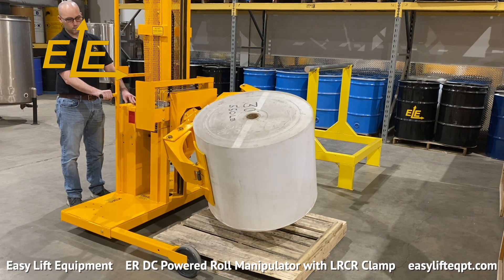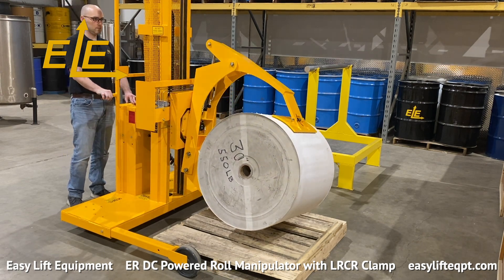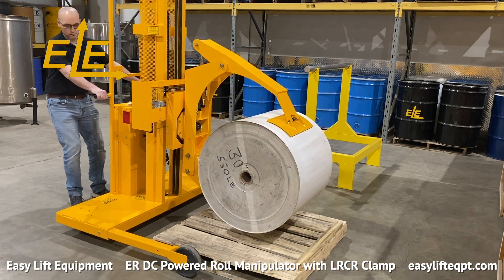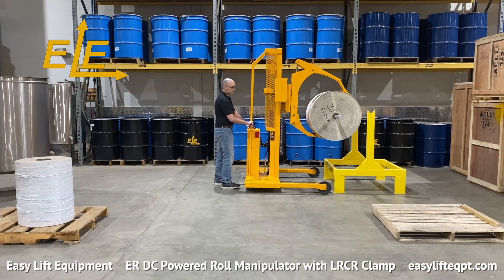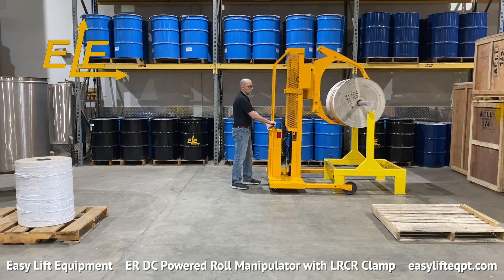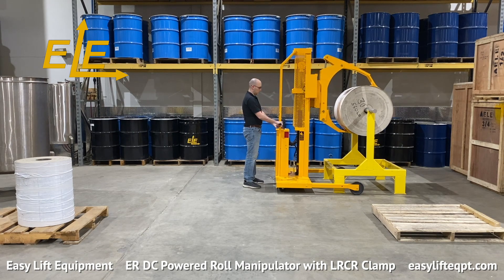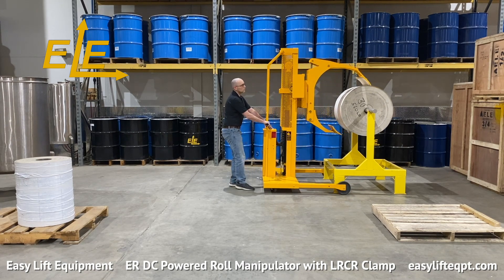The LRCR clamp offers 360 degree endless side rotation either left or right. The single stage mast design provides up to 70 inches of lift from the floor to the center of the clamp, contingent on equipment configuration. A two-stage mast design for increased lift heights is also available. Contact Easy Lift Equipment for more details.